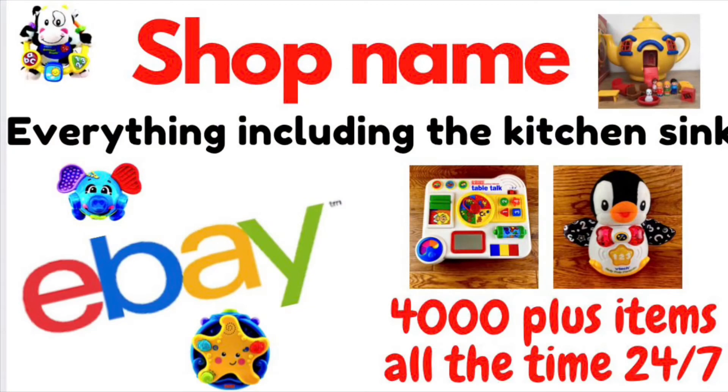If you like what you see in my videos, please have a look in our eBay shop — the name is on the screen right now. There's over 4,000 items in the shop of all sorts of different things, so please have a view and see what you can find.